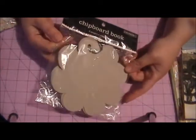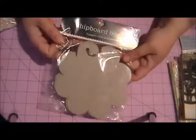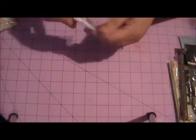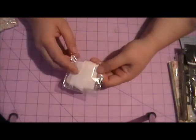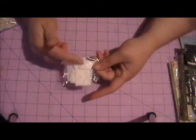Then you'll get this Color Box flower chipboard book with the ring — there are five pages in that. And this here is two yards of white seam binding. So if you've never tried that, this will be a little sample for you.